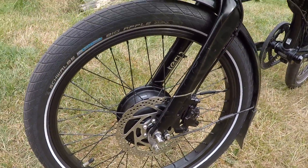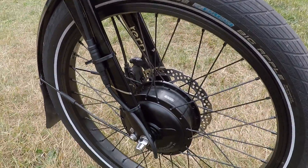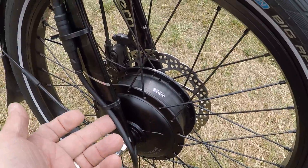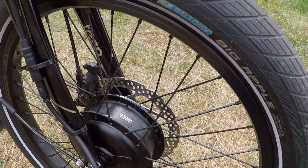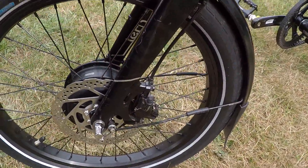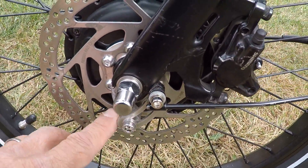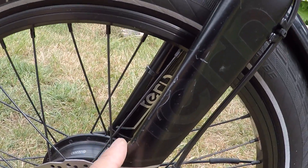It has a torque of probably around 45 Newton meters, and I mounted it in such a way that the power coming in comes through the lower part of it. I also had to install a special torque arm right here, which was designed by Grid Technologies.